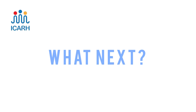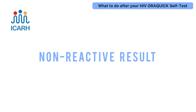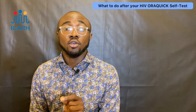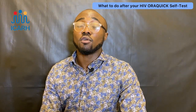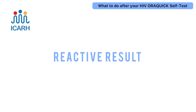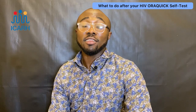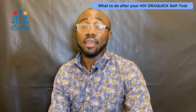Now, what do you do after reading your results? For non-reactive clients, we advise taking another test within two to three months to confirm your HIV status and rule out the window period. Once confirmed HIV negative, practice safe sex using condoms and consider PrEP — pre-exposure prophylaxis, an HIV preventive medication. For reactive clients, visit a healthcare facility offering HIV testing services. Here at ICAR, we offer free HIV counseling, testing, and treatment, and clients are placed on antiretroviral medications to help them live a healthy life.